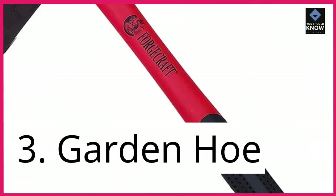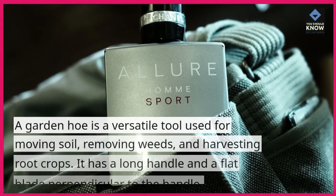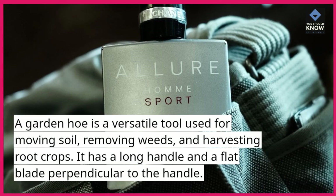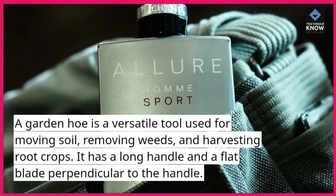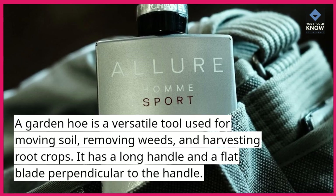3. Garden hoe. A garden hoe is a versatile tool used for moving soil, removing weeds, and harvesting root crops. It has a long handle and a flat blade perpendicular to the handle.